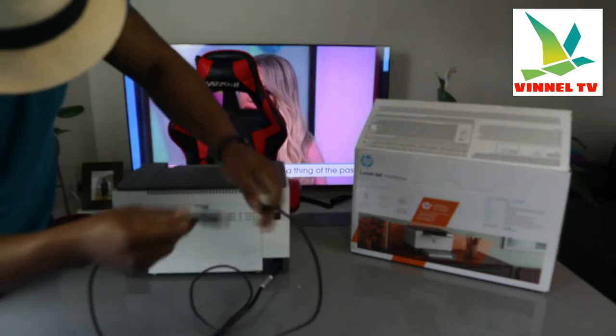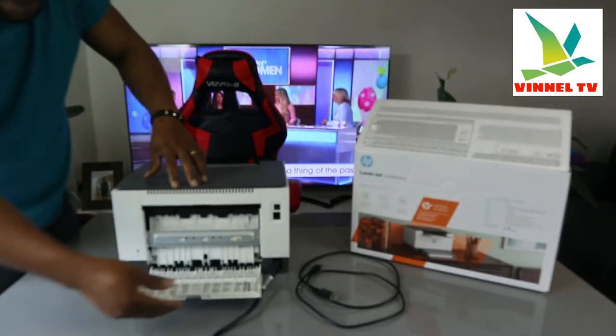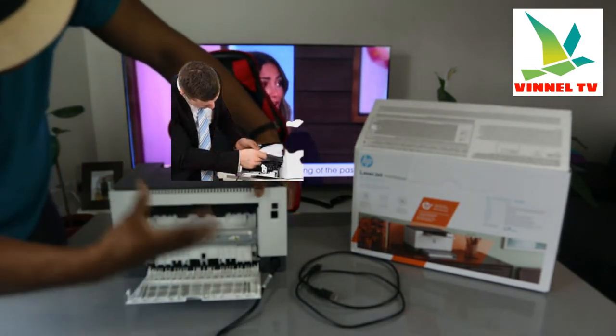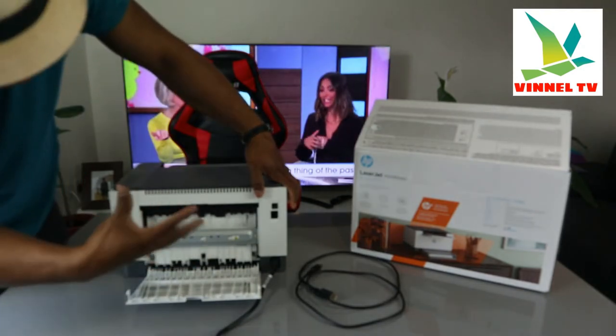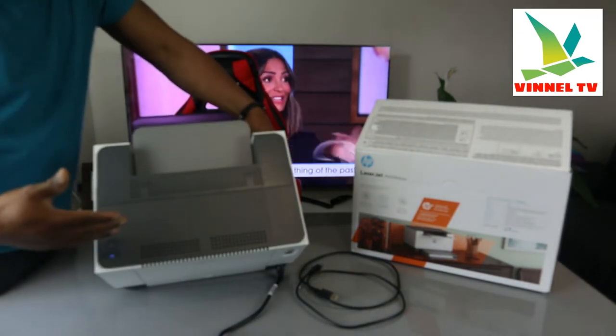This part here — if you have any paper jam, open up this section and check for any paper jam and debris and remove it. I do get a lot of questions about paper jams — this is how to check and remove any paper jams and debris.